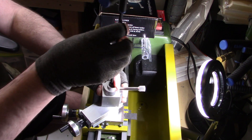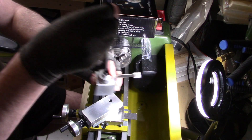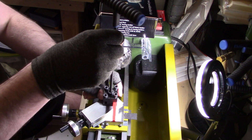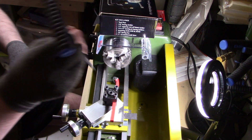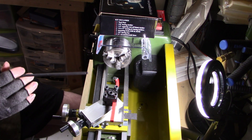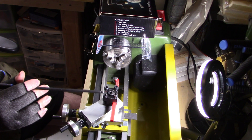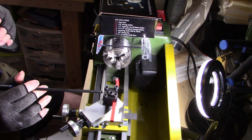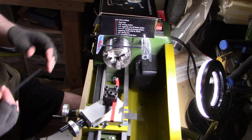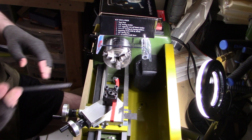I'll take this off and go over it because I had to modify this, but here is the original setup. It's very hard to get the tools on center with this bar. Sometimes I can't shim the tool high enough and sometimes I can't shim the tool low enough or drop the tool low enough.